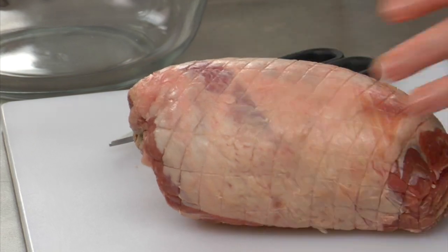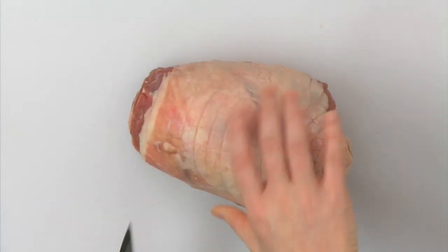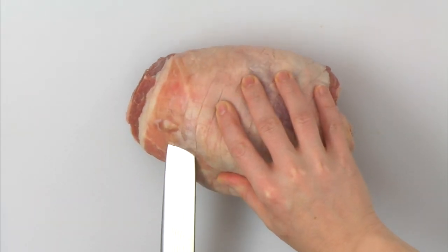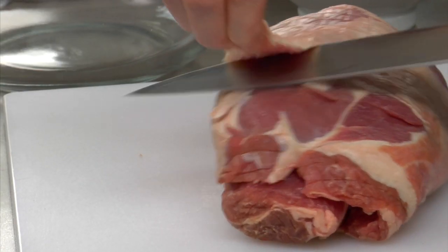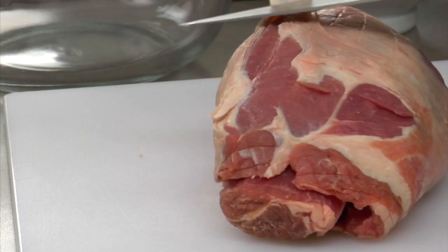The first step in this lamb tagine is to marinate the lamb with the onions and spices. Let it marinate for at least two hours or even overnight. This way the spices and onions can get right into the lamb.